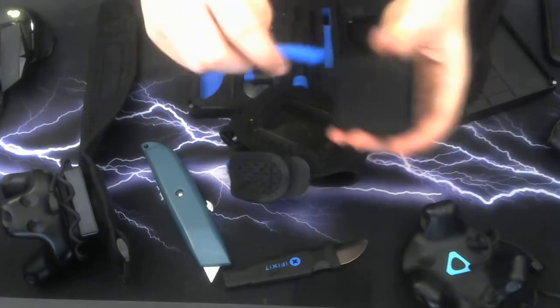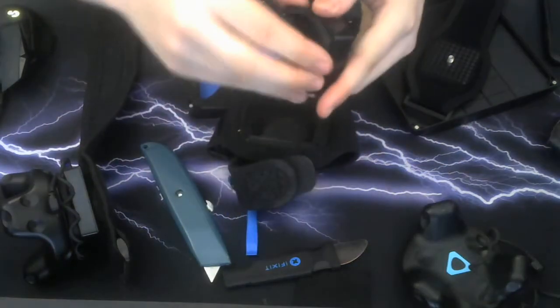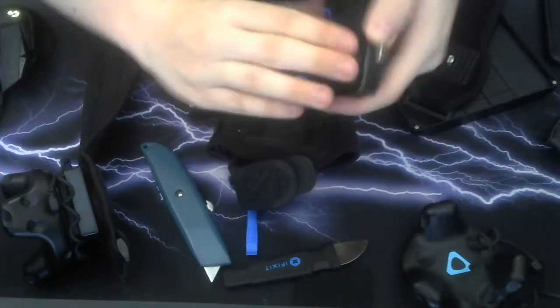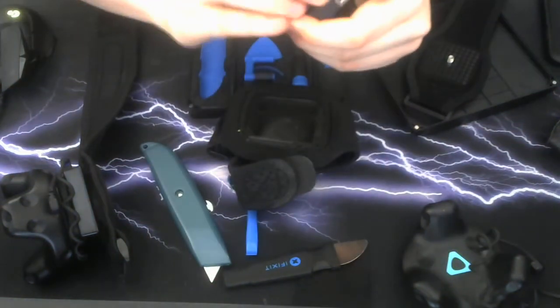Sometimes the adhesive can be a little tricky, so just gently and slowly peel it off. It might be a little hard, but it's well worth it.